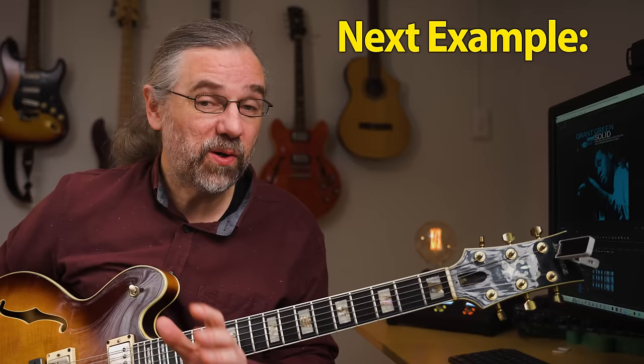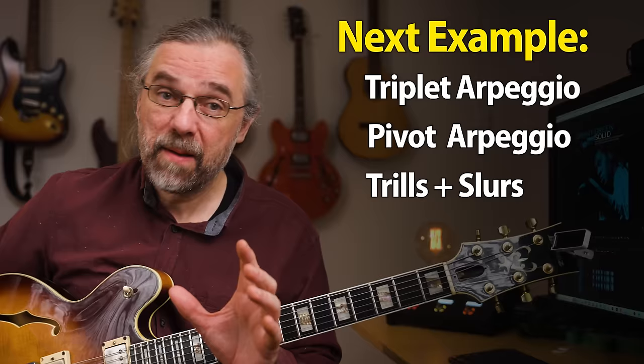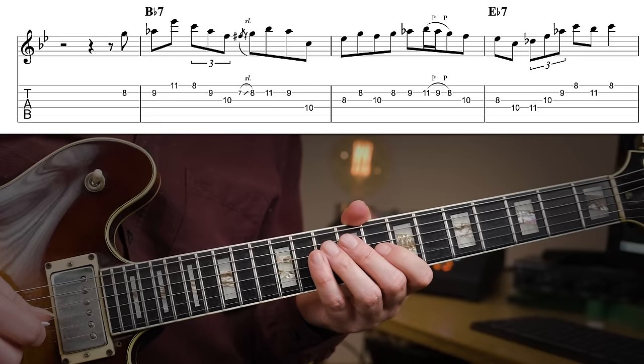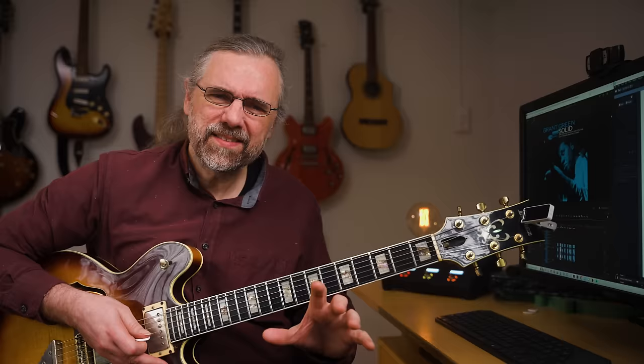Now that's the blues side of things, but there's also some bebop stuff to check out. Here are some triplet arpeggios, pivot arpeggios, and also some trills. Check it out. That last phrase ending with a major seventh arpeggio, where he's going back and forth to the sixth, really reminds me of Peter Bernstein, but I can't really figure out why.